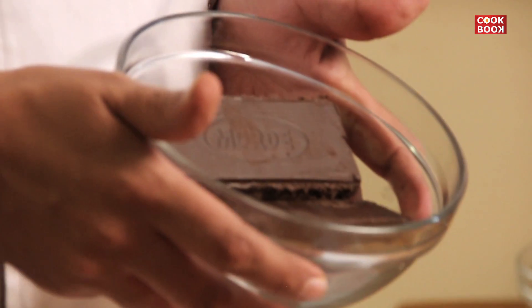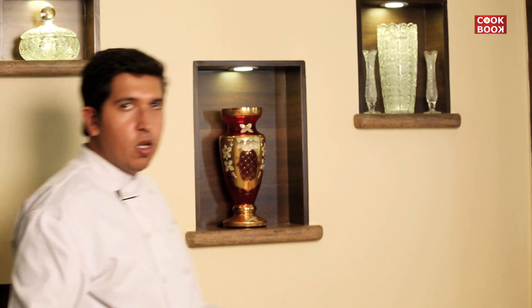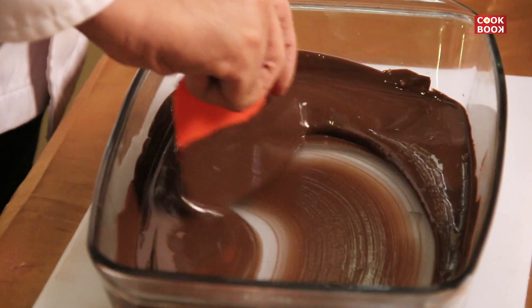This is dark compound chocolate which we are going to melt approximately one and a half minutes in a microwave until it's melted completely. Our chocolate has melted — you can see how smooth it's gotten after being heated.